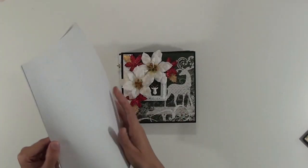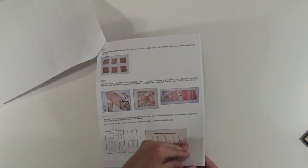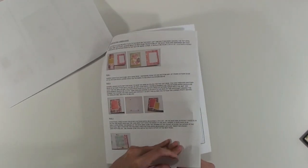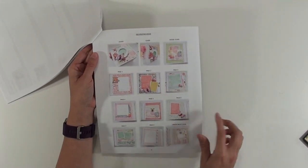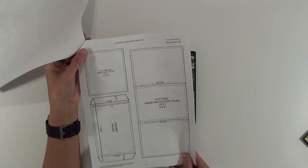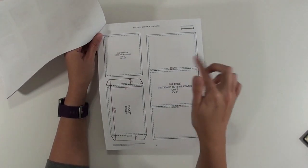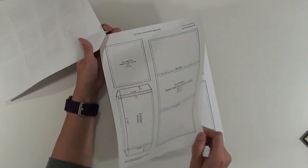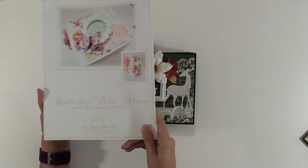So it's called the Butterfly Mini Album, and with it you have a list of what you need and then step-by-step instructions on how to put it together. There's also a page that shows each page so you can see how it's decorated and go from there to decorate your own. And then it comes with templates so that you don't have to measure anything — you can just cut these out, trace onto your paper, mark score lines, and do it that way. If you do like to cut, the measurements are on each one as well.